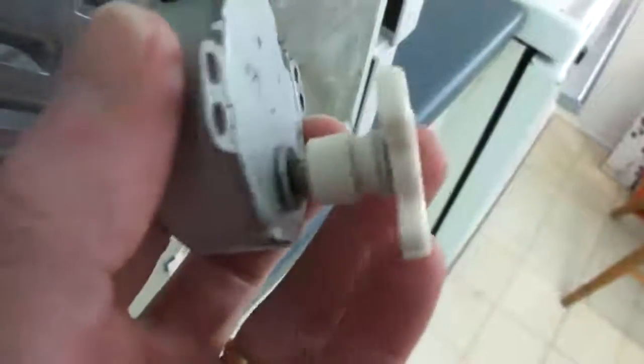I put the coupling back in place first in the floor of the microwave chamber and then reattached the coupling and motor to the underside. The cover goes back on top with one screw. It works perfectly.